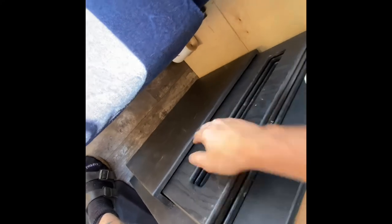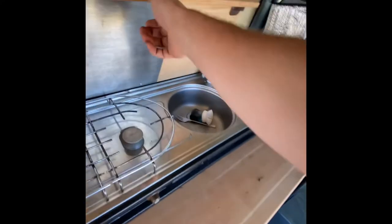I didn't want to cut any holes in my van so I mounted a water fill right above my bed slats. I have a hose with a shut off attachment so I can turn it off before it overflows.